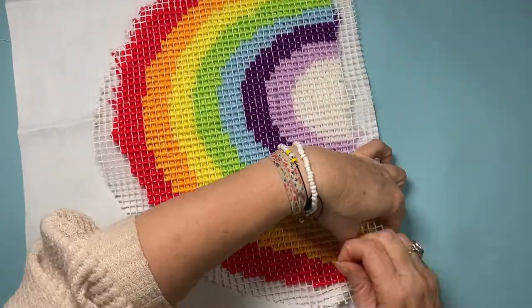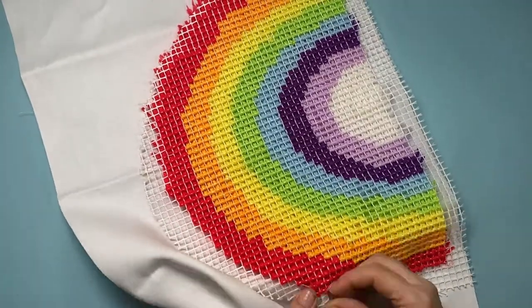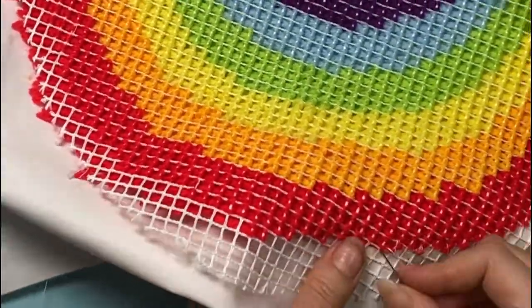Needle eventually threaded — with that done, all that's left to do is sew around all the outside, leaving a little opening to put the stuffing in.